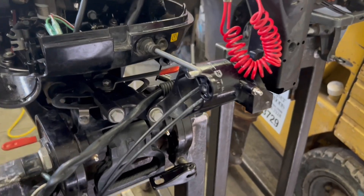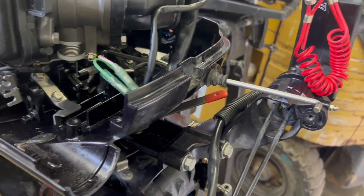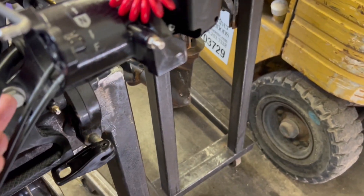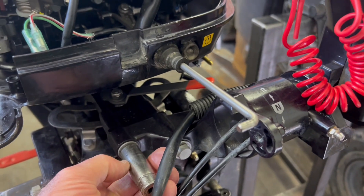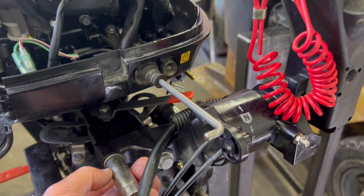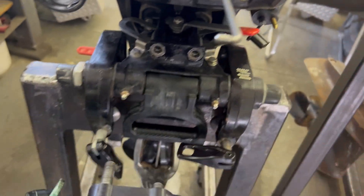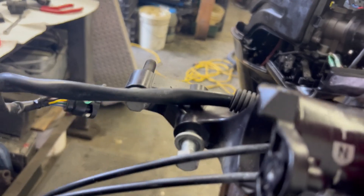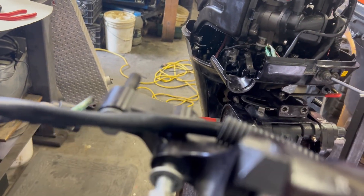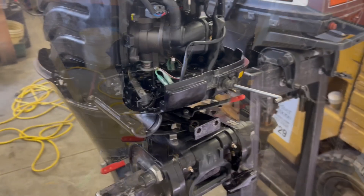The last step is to remove these two bolts — they are 14 millimeter, two of them — and the whole handle will come off. Those bolts are loosened and now the whole thing comes off in one big piece. It's actually pretty sweet on this motor — everything comes off in big chunks.